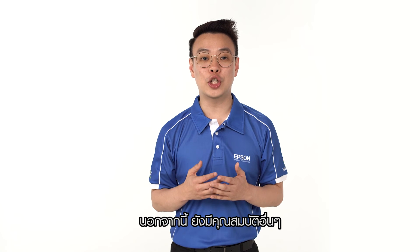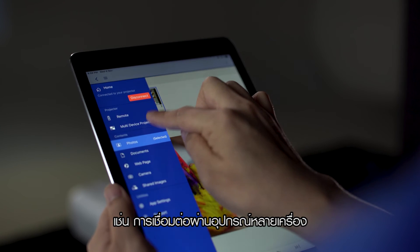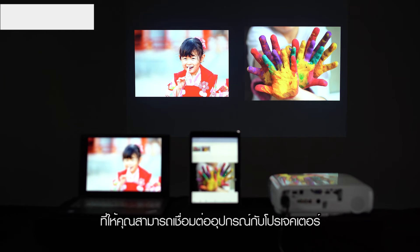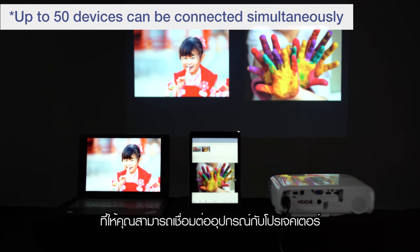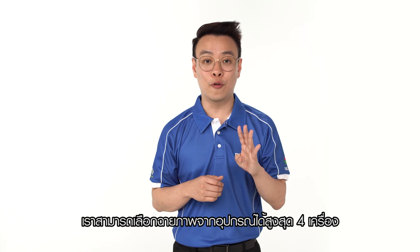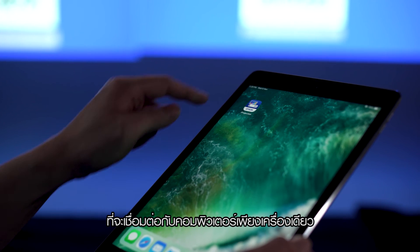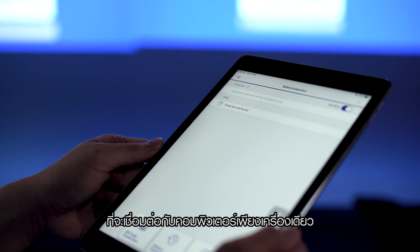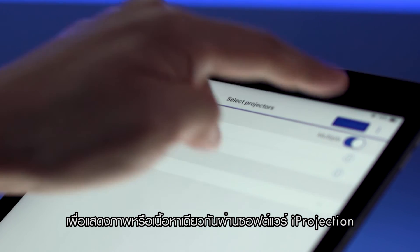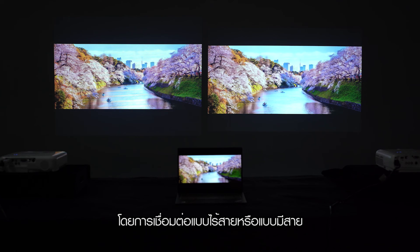Let's move on to other features that you can take advantage of as well. Multiple PCs or smart devices can be connected to a single projector using the multi-PC projection function — up to 50 devices can be connected simultaneously. However, only up to 4 devices can be projected at any one point in time. You can also connect a single computer to a maximum of 4 projectors to display the same image or content using iProjection software. Connection can be made via wireless or wired.